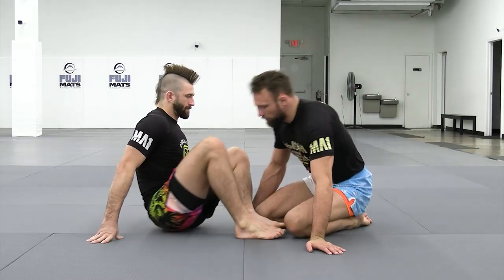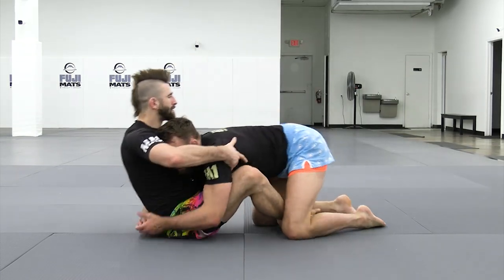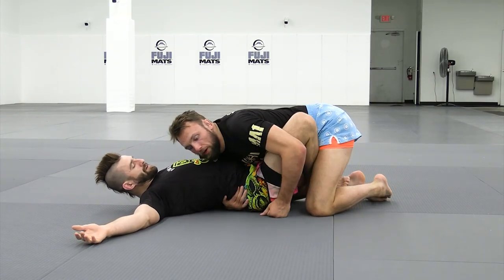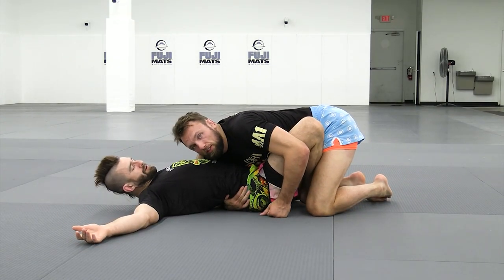Let's look at another one where we can grip the leg and turn it into a different pass. So we have the body lock here, we get that long arm, short arm. The beauty of the long arm short arm is I can at any point just transfer to a deep hip grip.